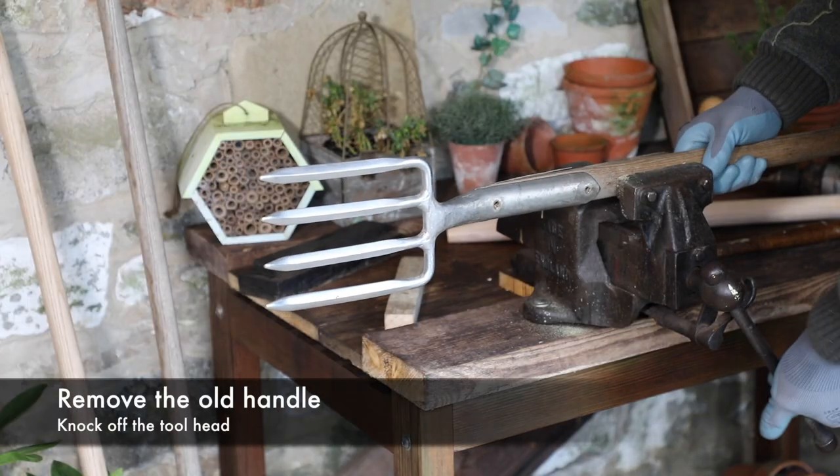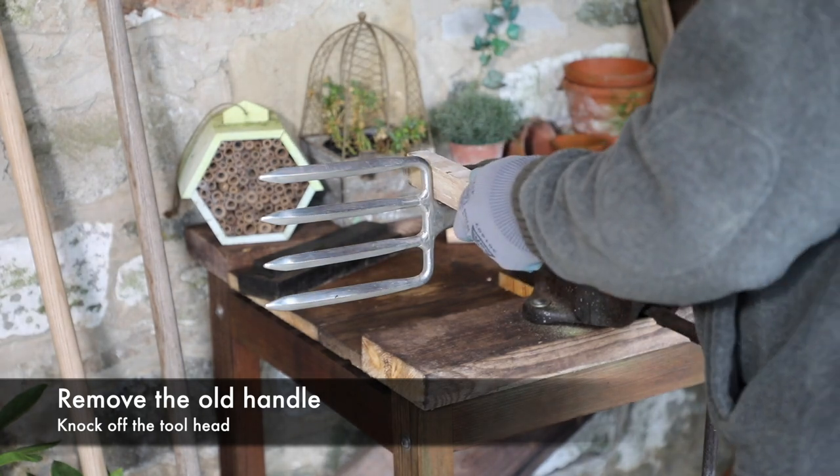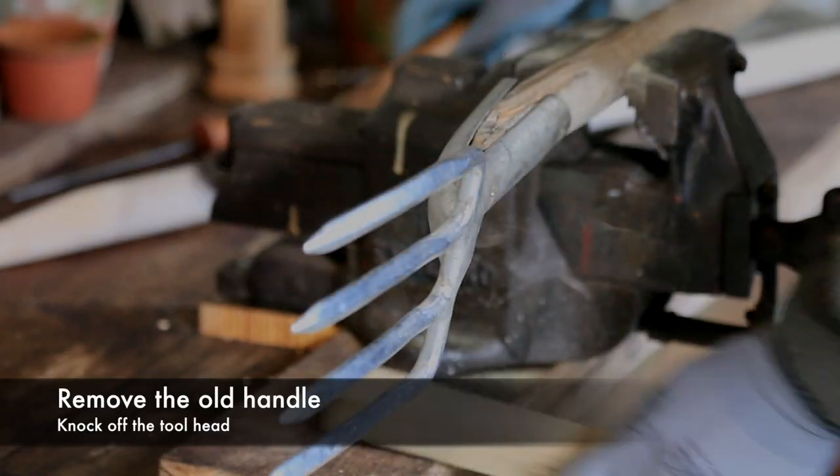With both brass pins removed, clamp the handle in a vise and using a hammer and block of wood, knock off the stainless steel tool head.